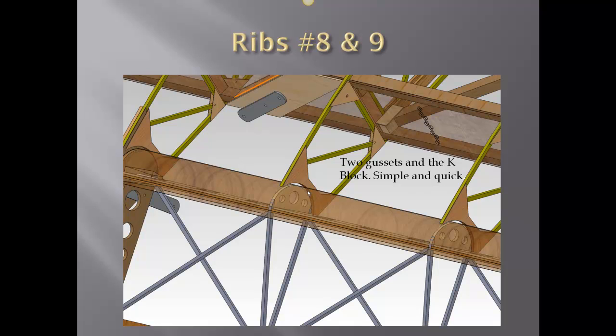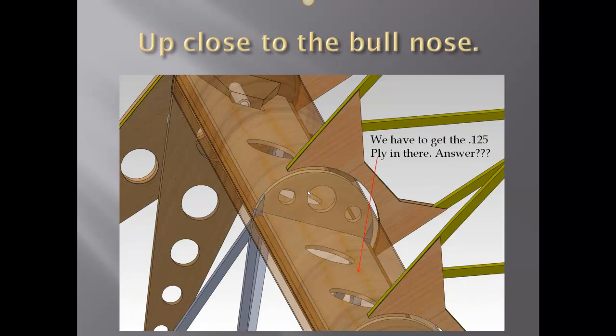Also shown here is the 0.8mm leading edge of the aileron, rendered slightly transparent so you can see all the parts inside. Getting a real close-up view now — we have to remember that this 0.125 ply is going to be on the leading edge of the aileron.